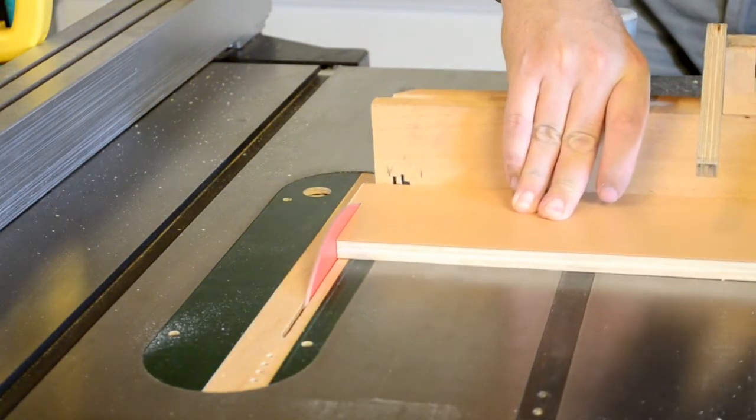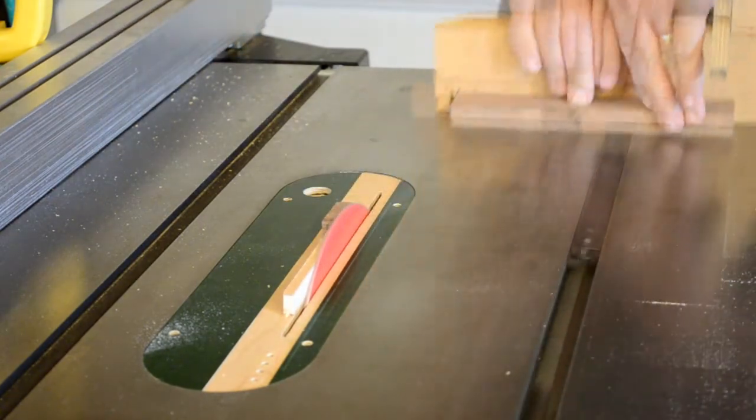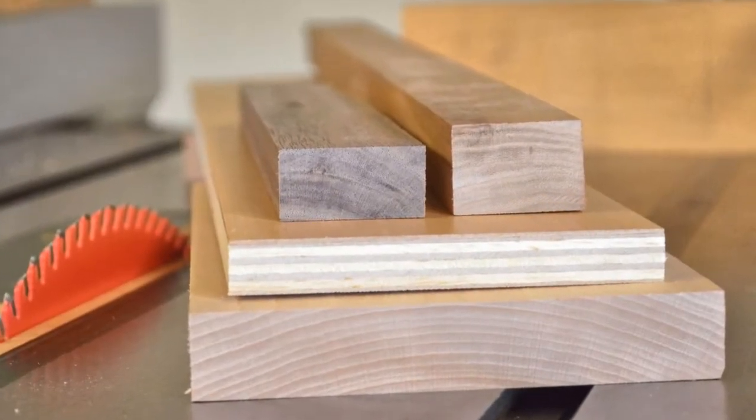Crosscutting solid oak, plywood veneered in my own shop, walnut, and cherry with equal ease. It cut all these with no burning and no tool marks.